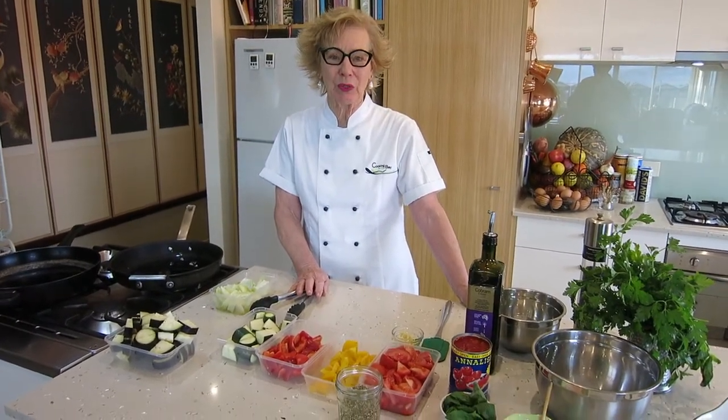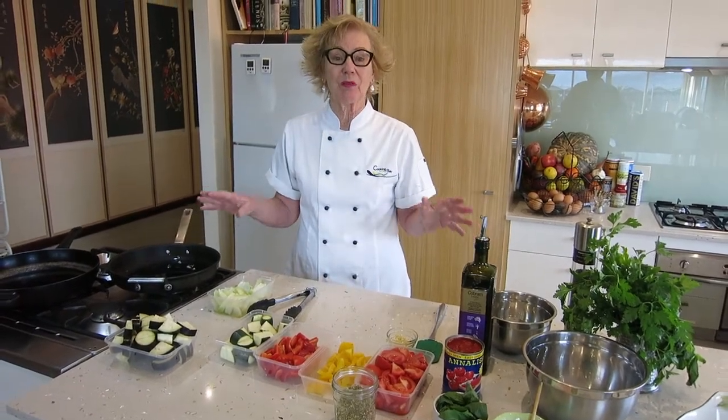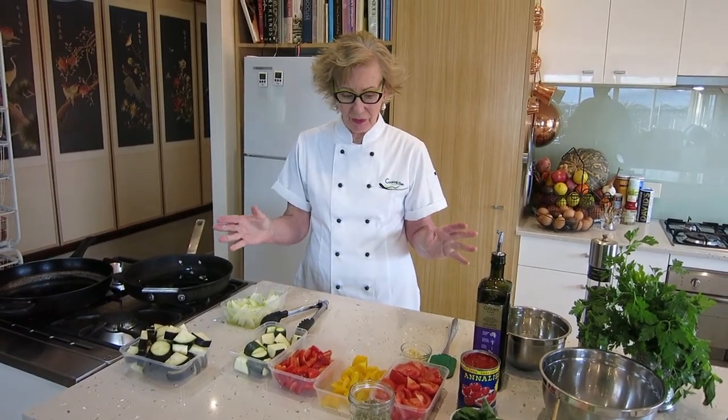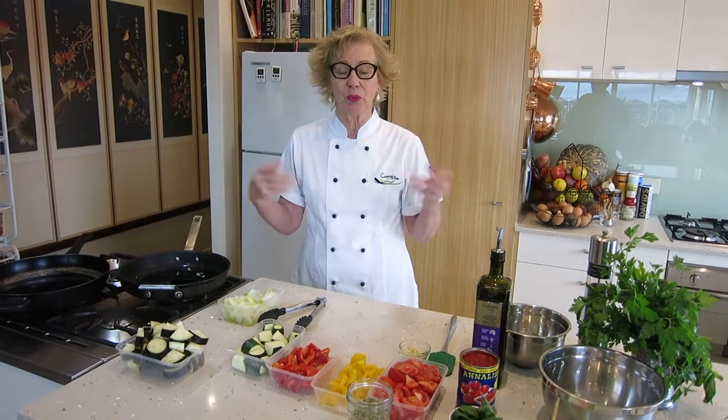Hi everyone, welcome back to my Cook at Home series with Tonya here at Cooking on the Bay. Today we're going to be cooking a ratatouille. A ratatouille is a lovely Provençal dish with all the lovely ingredients from Provence. Ratatouille actually means all jumbled up — all the vegetables are jumbled up in the pan or the pot. So if you hear someone say 'quelle ratatouille,' that means 'what a mess they're in.' It's a lovely French expression.